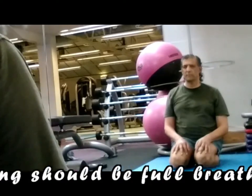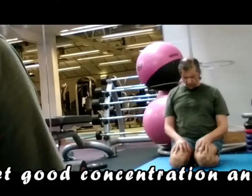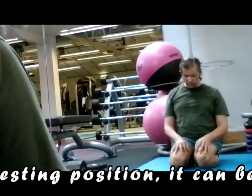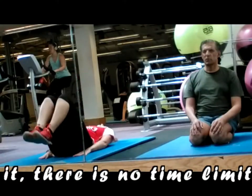Breathing should be full breathing. One may close the eyes to get good concentration and to calm the mind. As any other resting position, it can be kept for as long as you like — there is no time limit.